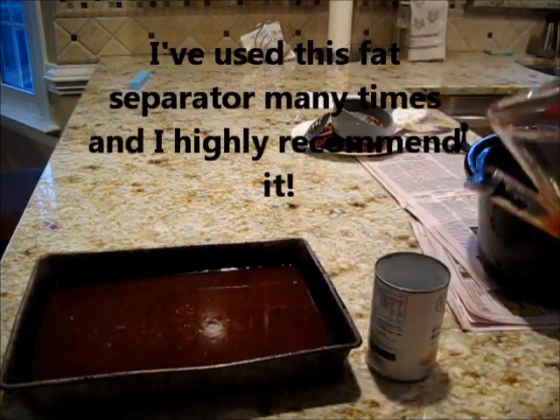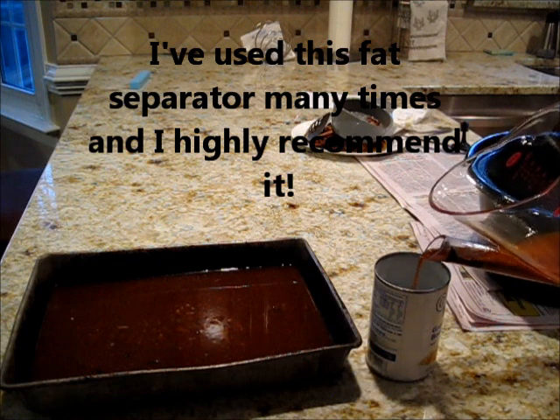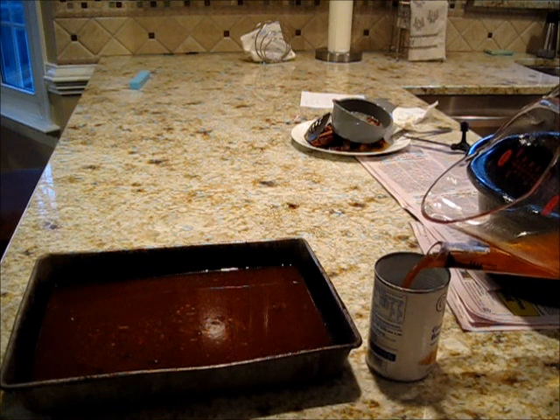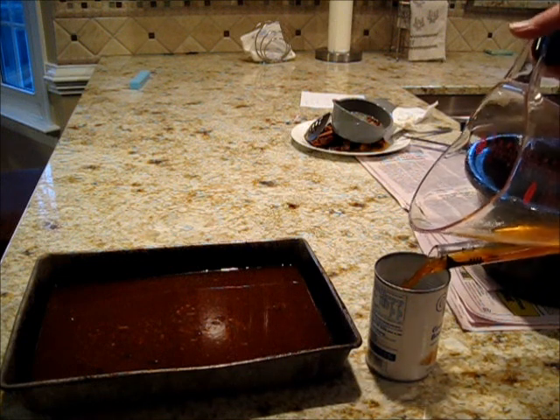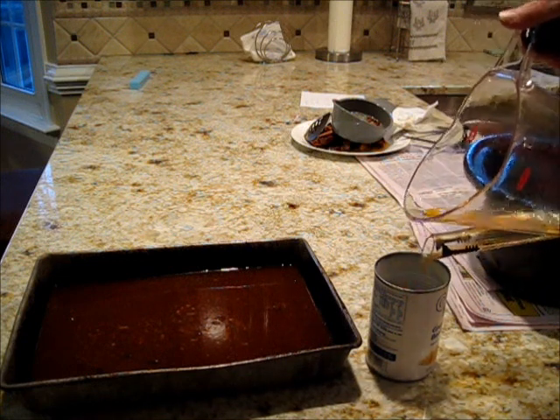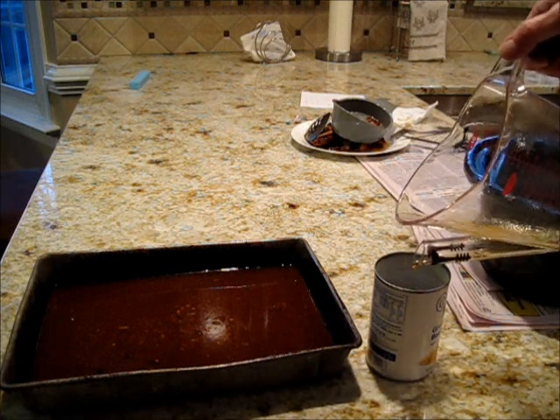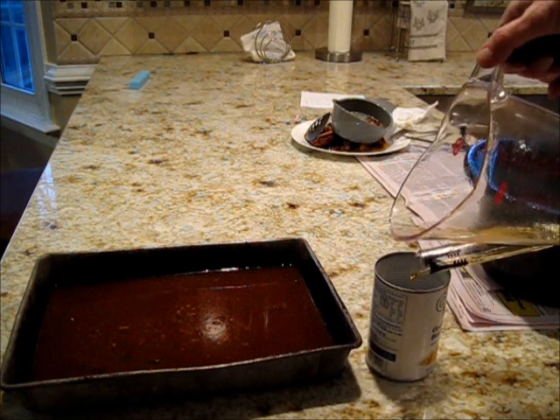I'm just going to pour the grease into the can. We're losing some of the good spices, but that's what you do. Works pretty well.